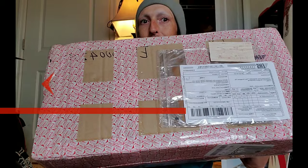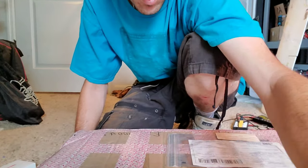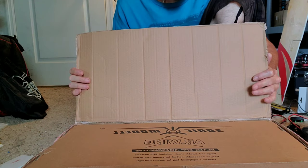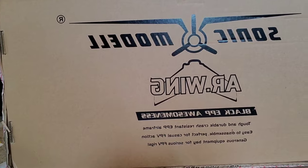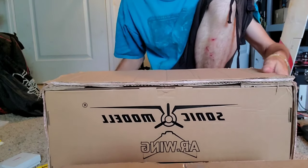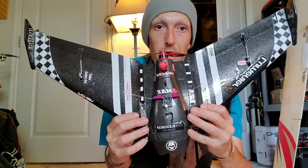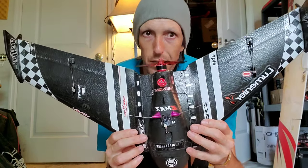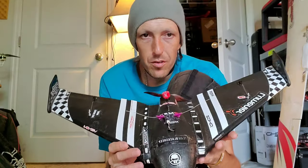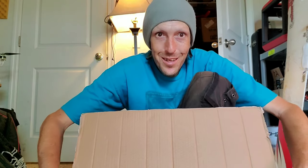This is today's open box from Sonic Model, and I want to thank them very much for sending this. I didn't know what it was — it's a happy birthday gift! It's an AR Wing. Most of you know exactly what that is. This is my AR mini wing, and it's absolutely without doubt one of my favorite wings to fly. Let's take a look at what the AR Wing comes with.